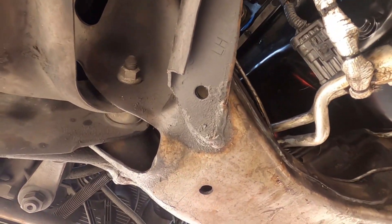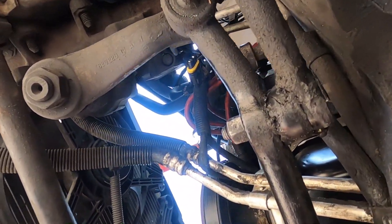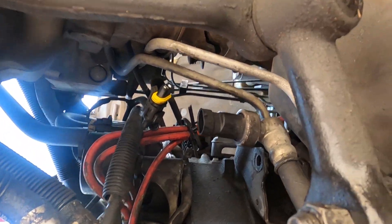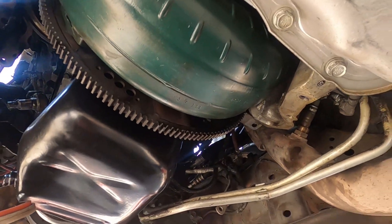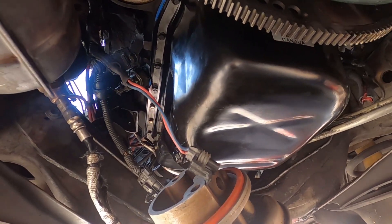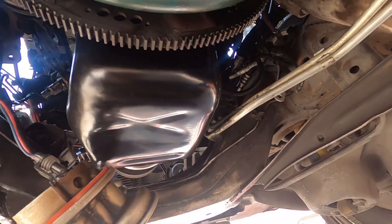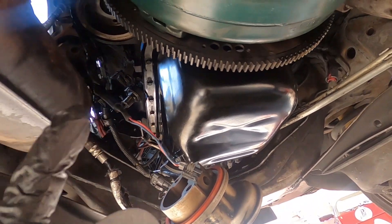We're also going to have to connect back that AC switch right there, then add fluids and the dipstick, and connect the battery back. It's really hot out here and the camera keeps overheating, so I'm going to get everything on and then come back to show you guys what it looks like.